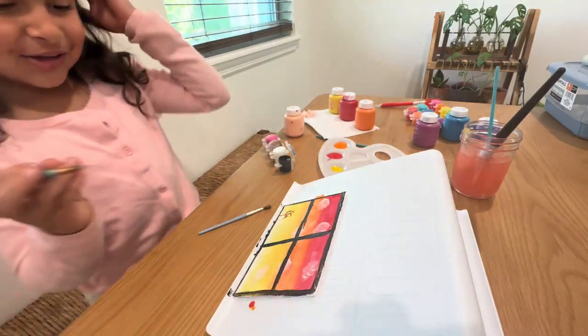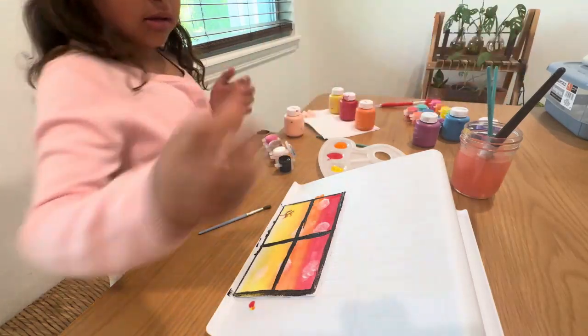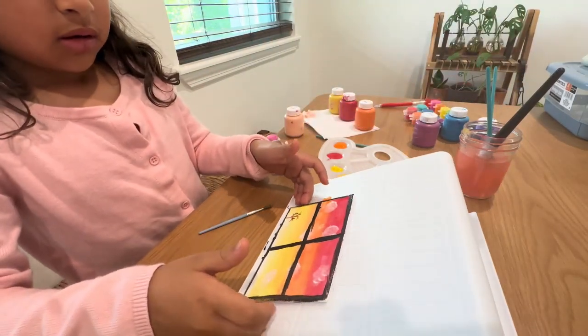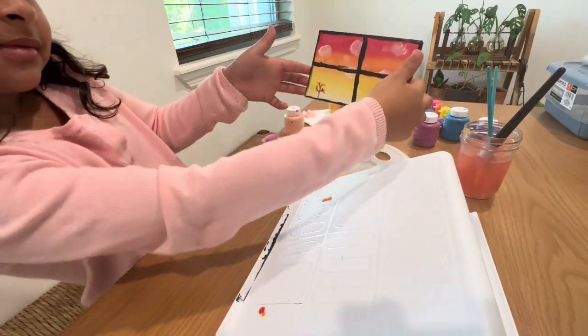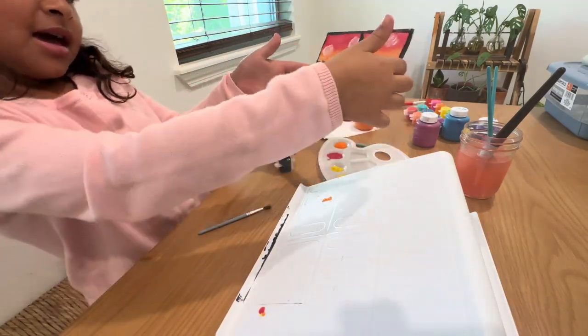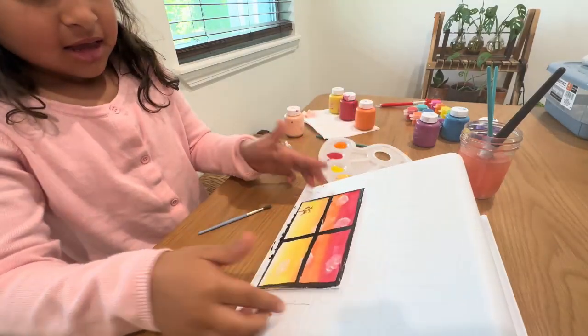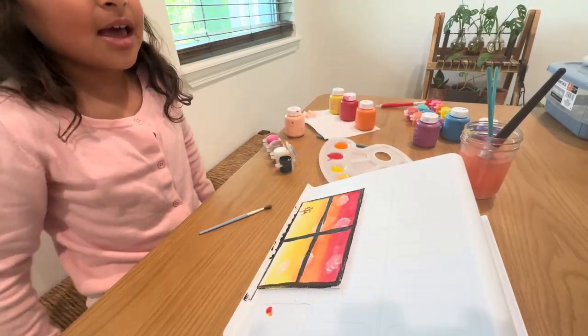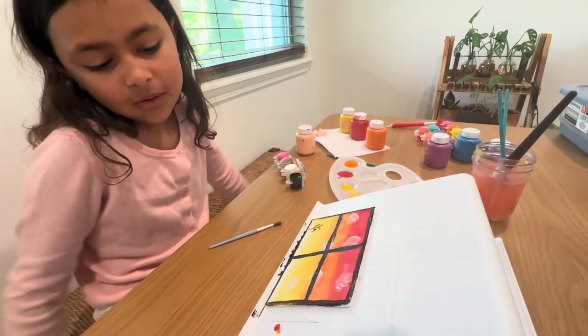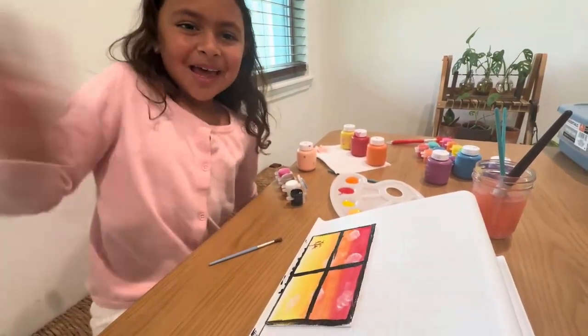And that's how you do it. So we're all done now. This is how it looks. It's all done. We're just going to let the black thing dry. And then you can hang it up in the room. That's how you do it. Bye.